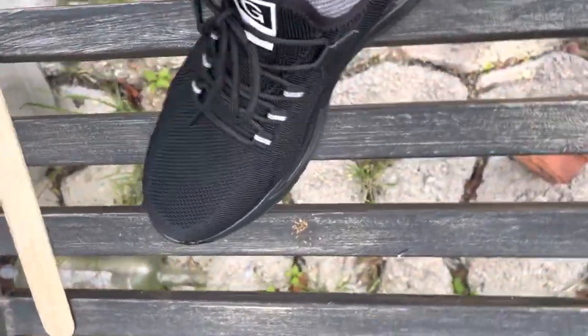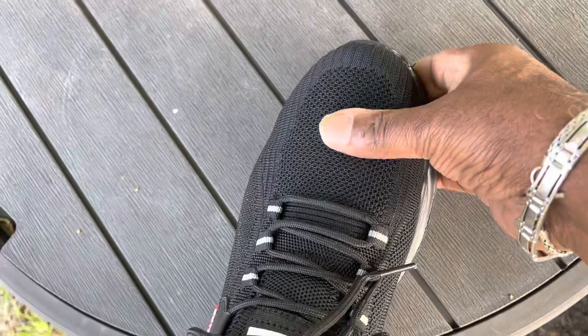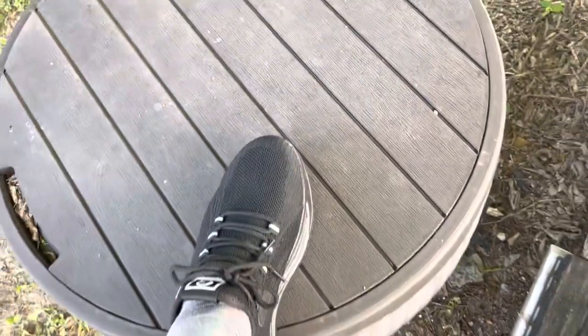I don't work in construction or anything, but I do work around the house and things will fall. So there you have it — look at that tap-tap steel toe. My toes are nowhere near that, so they're not feeling any discomfort from the steel.